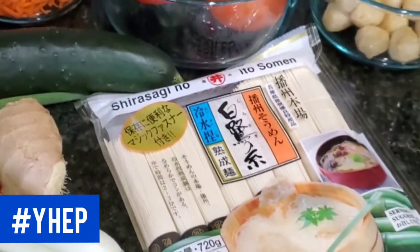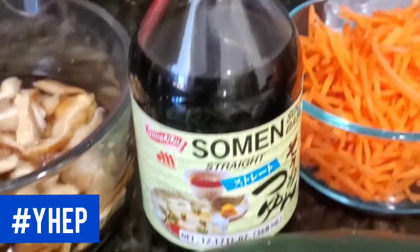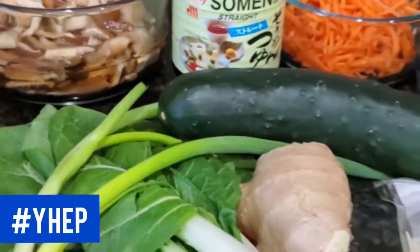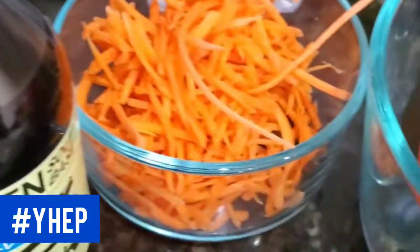To prepare cold Somen noodles, you'll need Somen noodles, cucumbers, tomatoes, soup base, and cold iced water. You can also add green onions, bok choy, ginger, mushrooms, carrots, and fish cake.